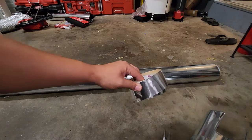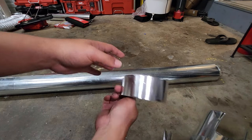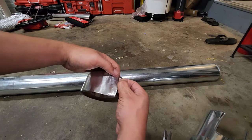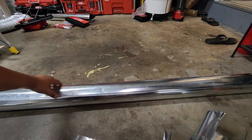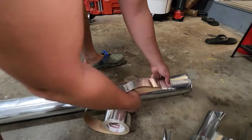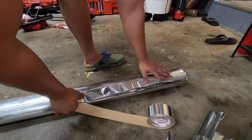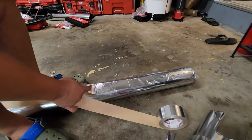Now we have to seal it. You always want to use Nashua tape. It can handle a lot of heat or cooling — it's meant for HVAC. This will definitely seal any of the seams so you won't get any air leak. It doesn't have to be perfect; as long as it's sealing the seam, you're good.